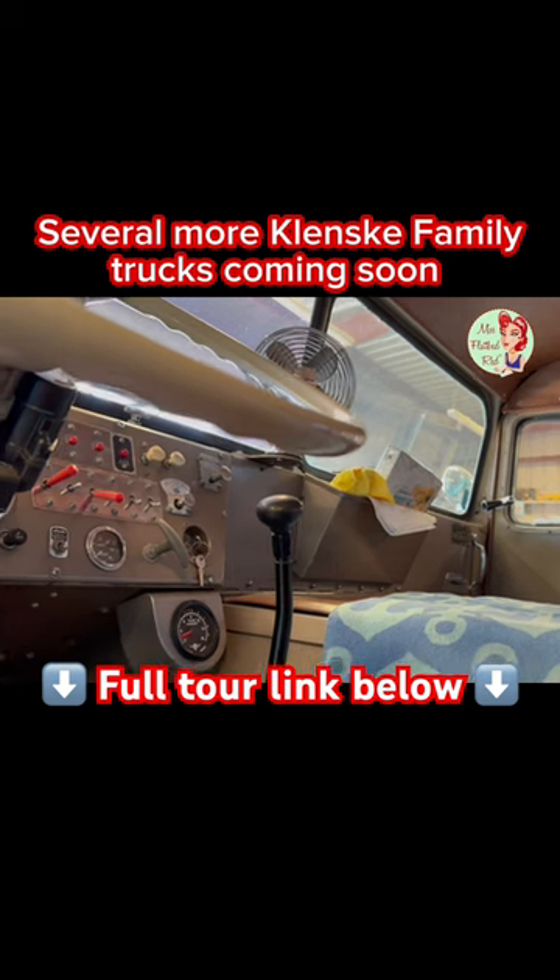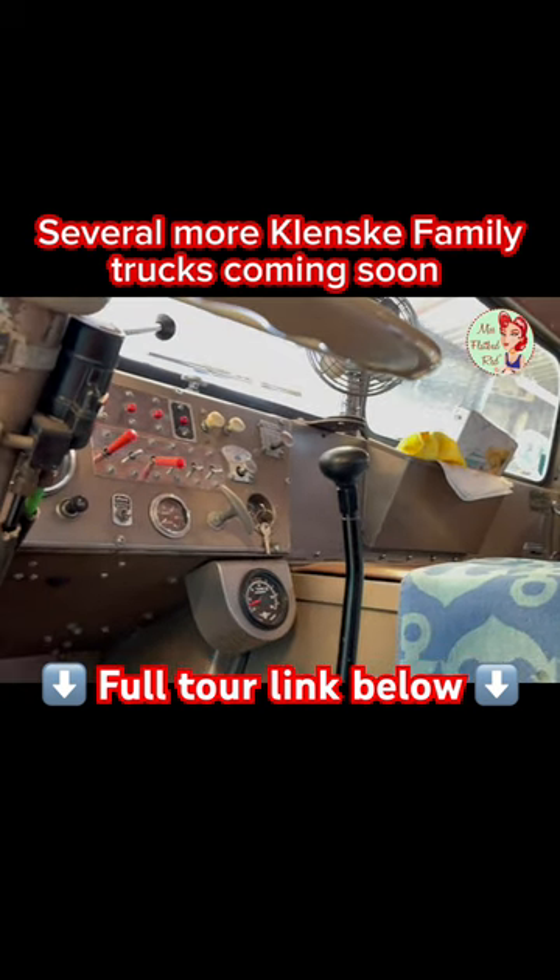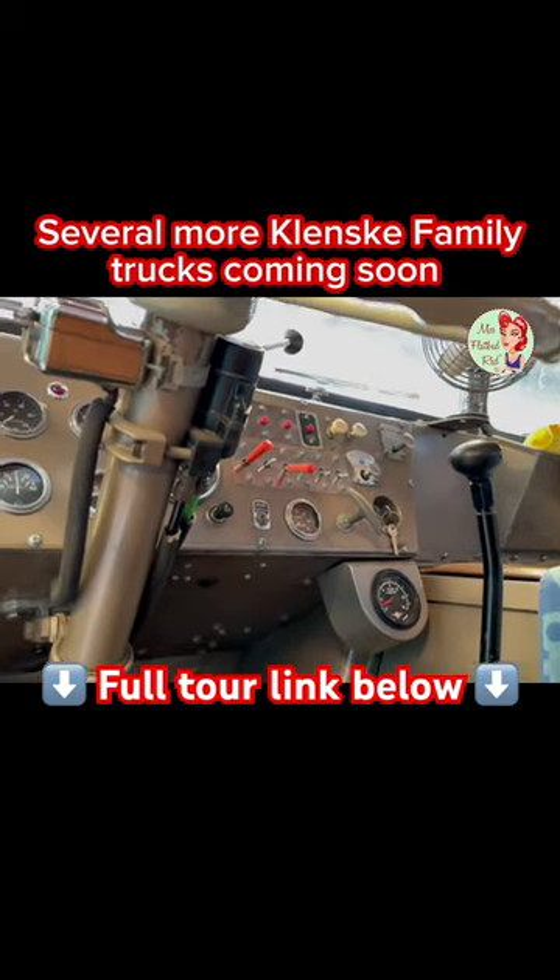I've never seen anything like that before. Did you get a video of it? I did. Okay, very good. It's all reliable in the fleet.